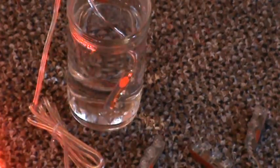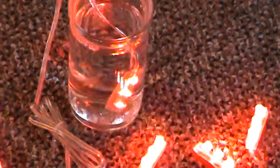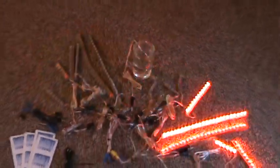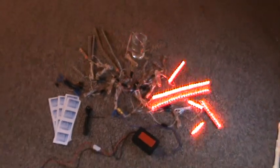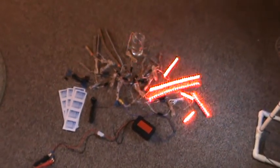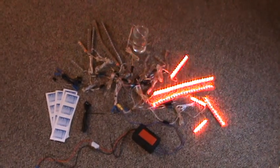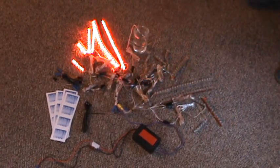Hey everybody, this is Joe from KeyrazyLEDs.com. This is a 180 LED custom built kit at a customer's request, featuring all red. This kit comes with strobe, steady on, and fade functions.